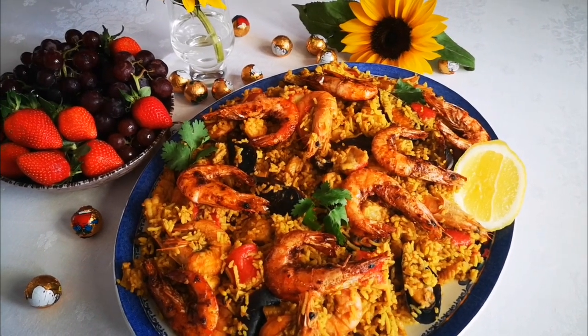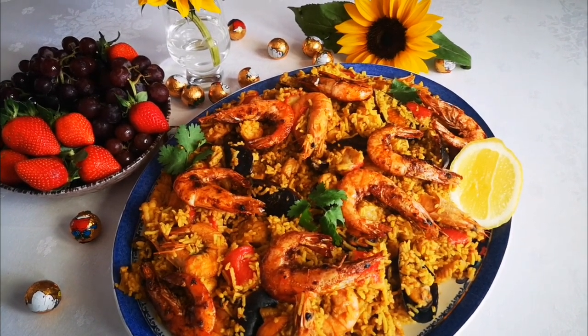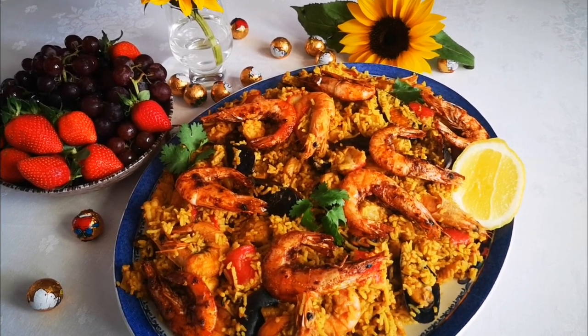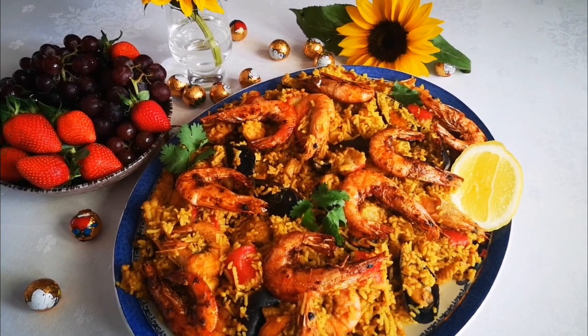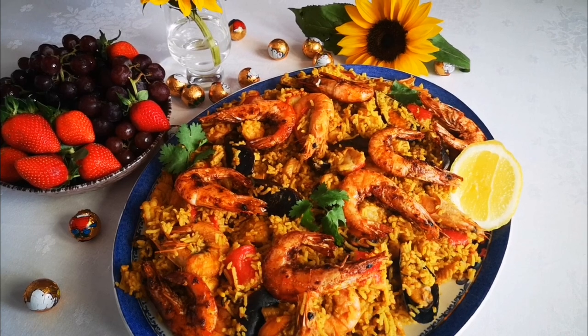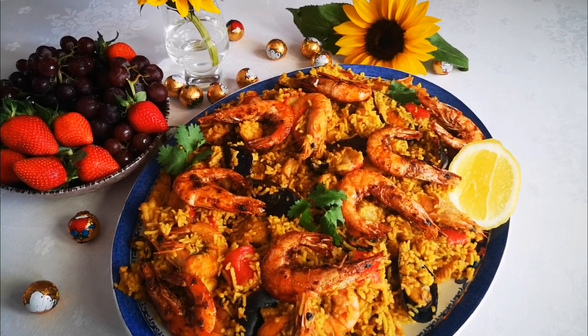There you have it — my seafood biryani! Thank you to Fairfield Meat Center for the lovely products. Hope you enjoyed this video as much as I did making it. I'll be back again with another video soon. Bye everyone, love you guys!